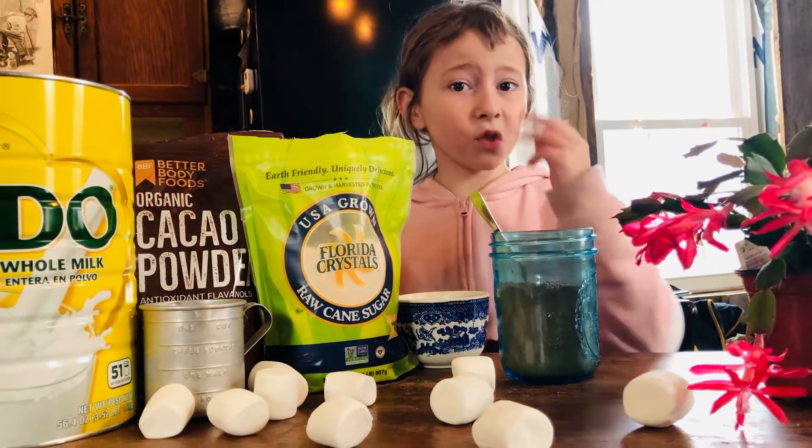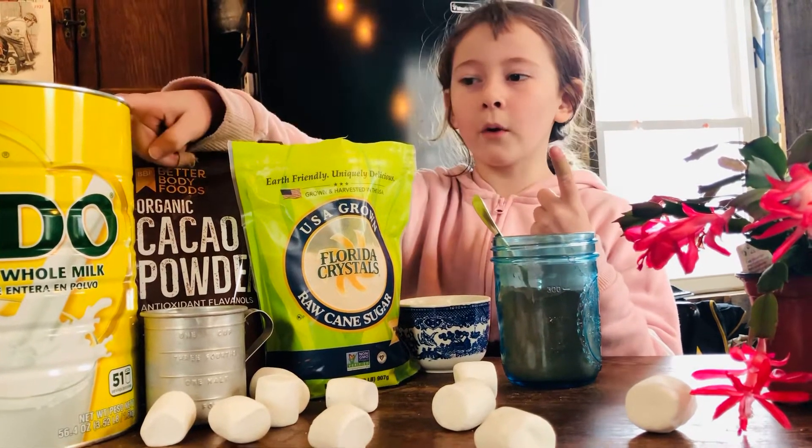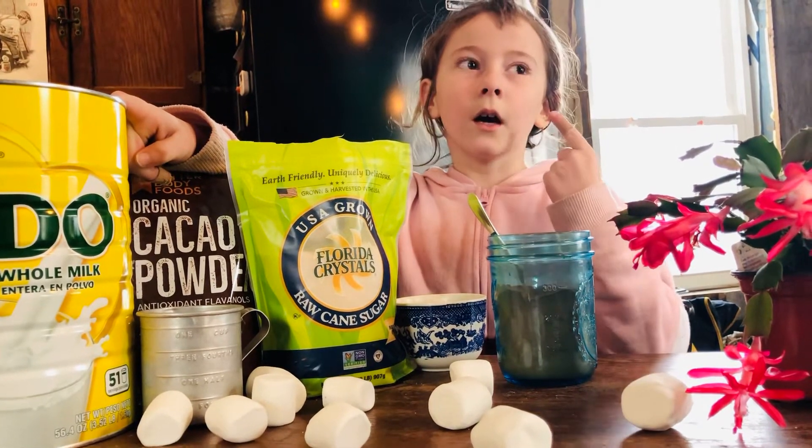All you need is three equal ingredients. One, an equal amount of powdered milk, or you could also use dairy-free cream.